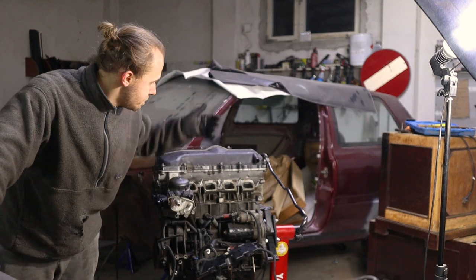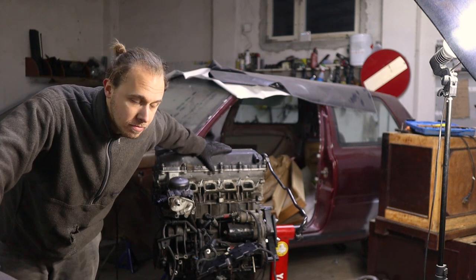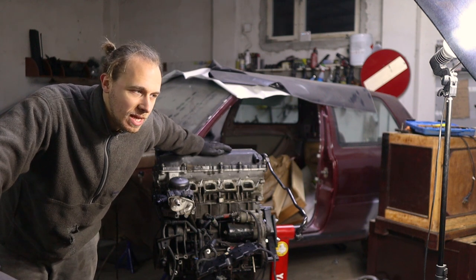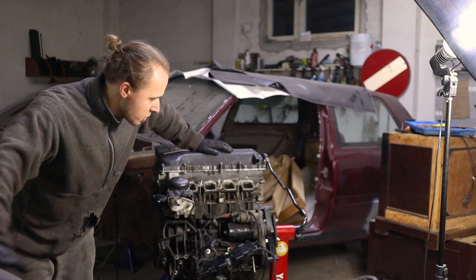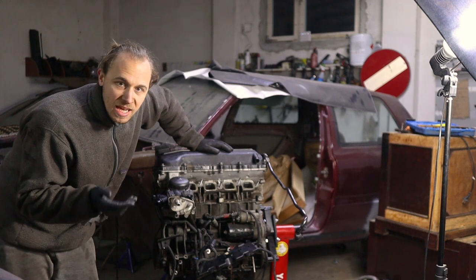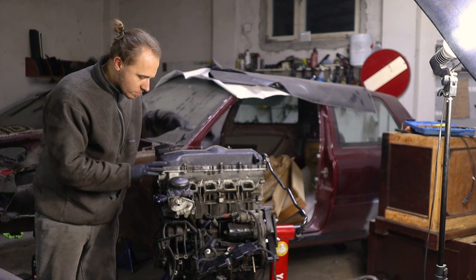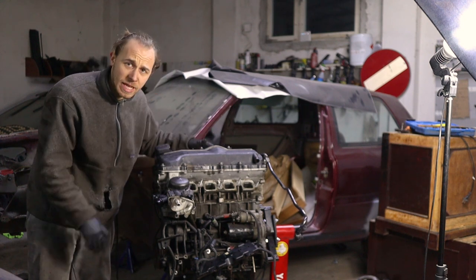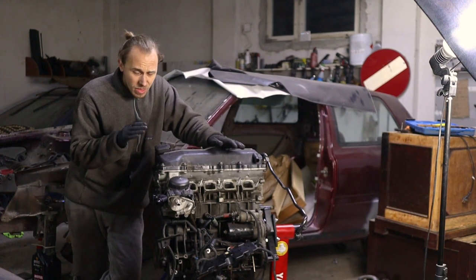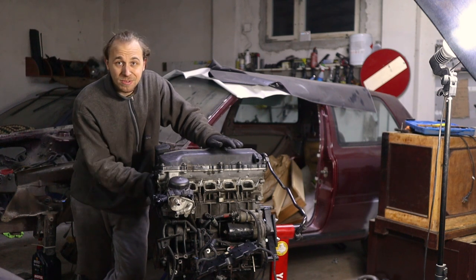The solution: take your valve cover off and check if the gasket is rubber or if it has gone hard — old rubber cracks and behaves like plastic. If it's not completely gone, just add gasket maker, RTV, Dirko, whatever you prefer, seal it well and you'll be set. In my opinion this is the most common oil leak, but it's really fighting for first place together with two other locations.